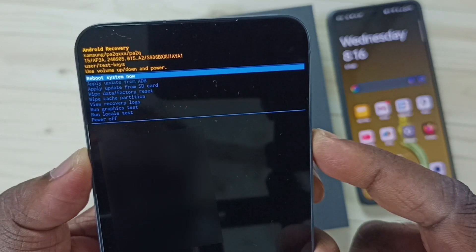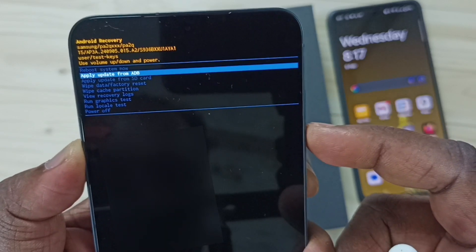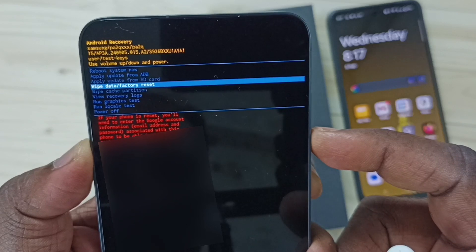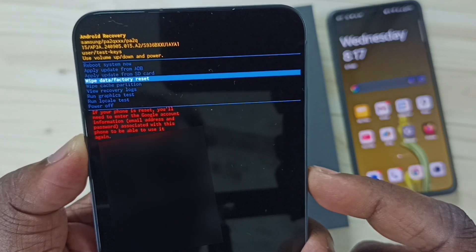Using the volume down button we can go down, and using the volume up button we can go up. Use the volume down button to go down and select 'Wipe data / Factory reset', then press the side button or power button to select it.